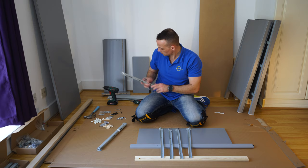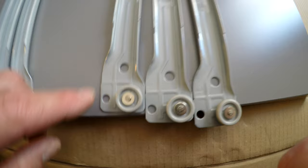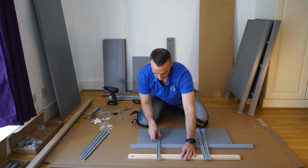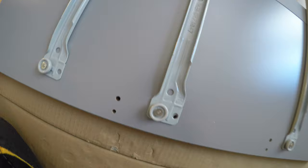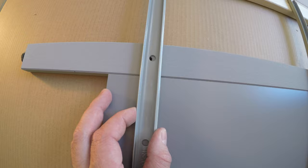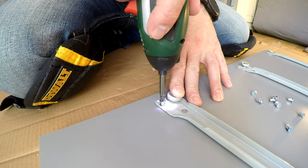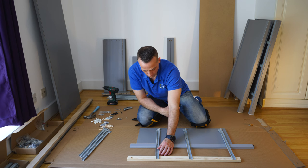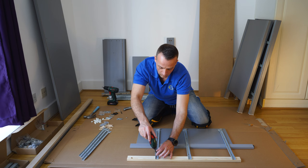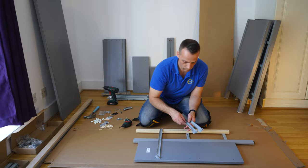Now prepare the drawer rails exactly the same as with the side panels — left and right ones, three and three. There's an R on each right rail and an L on each left rail. Go with the right ones first. Find the holes — front, middle, and back — and make sure they match exactly. Secure all three screws. Those rails are going to hold the whole construction of the middle panel. Then flip it and do the left side the same way.